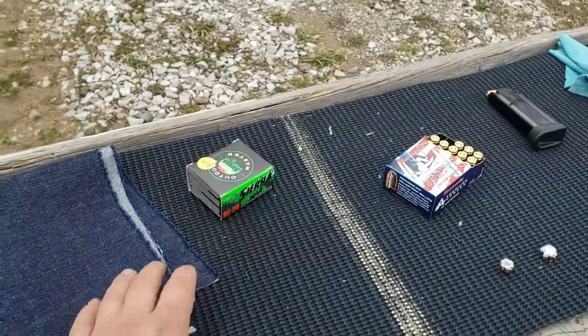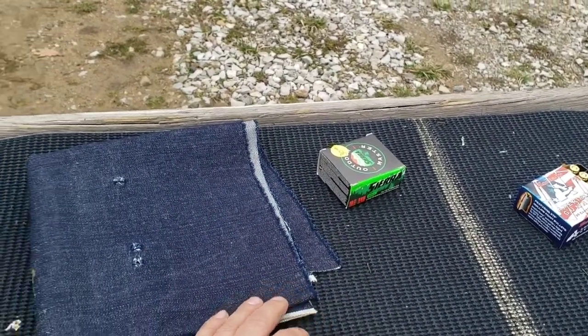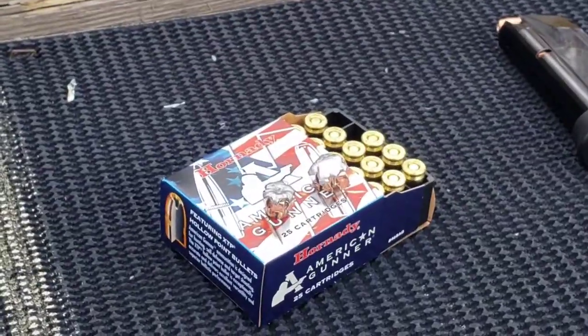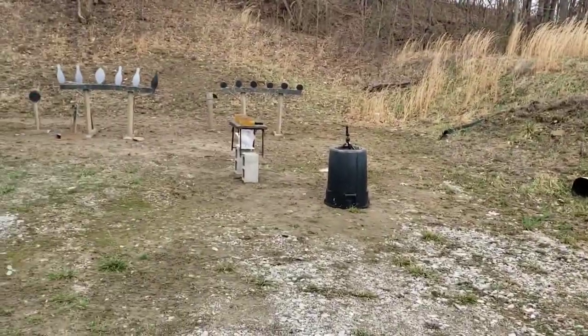I'll get these measured at home after we're done and will splice that into the video as well. Those were the previous video, so if you missed that make sure you go check that out. I think that's everything, so let's get started.